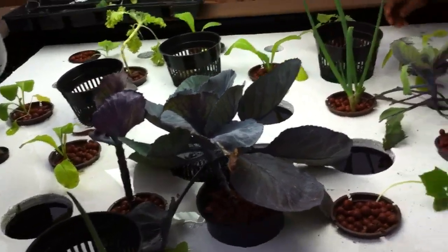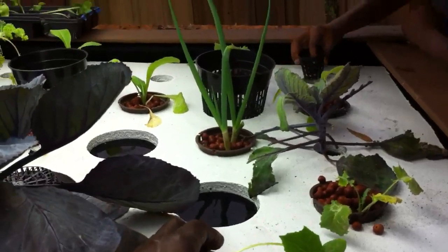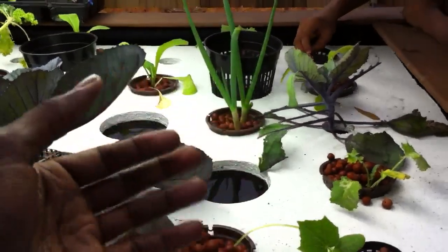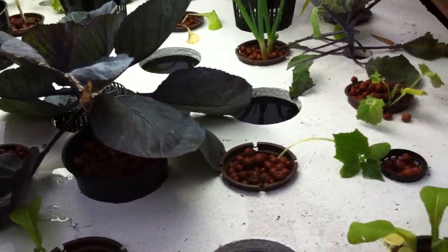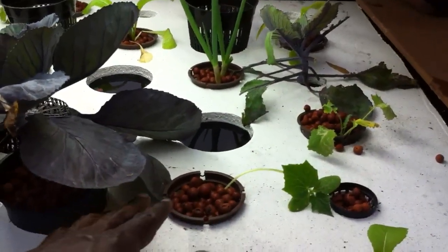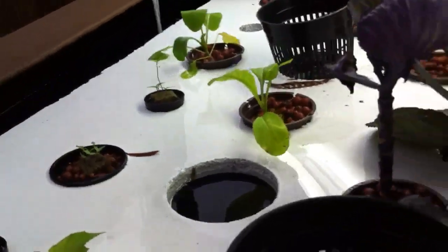So that's everything they need. Later in the growing cycle, we're going to switch over to a 2700K temperature bulb, which is more of a reddish color that will encourage flowering — and that's good for fruiting our plants. That'll be very important for things like our cucumber over here, and once these little peppers start to grow up.